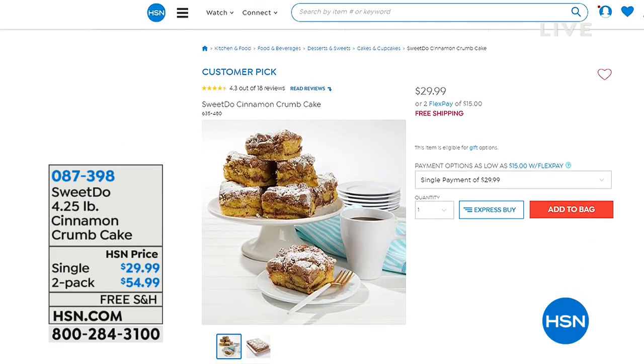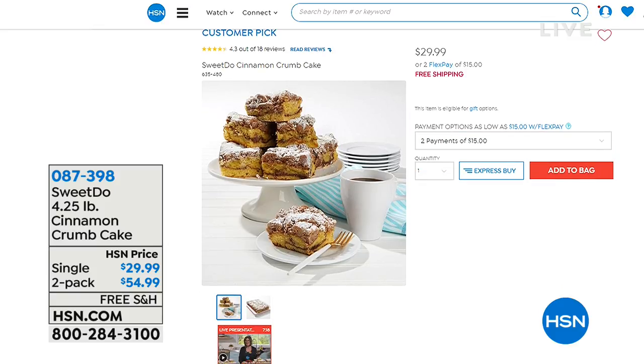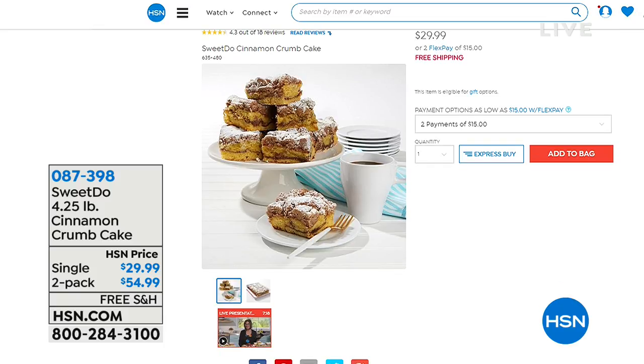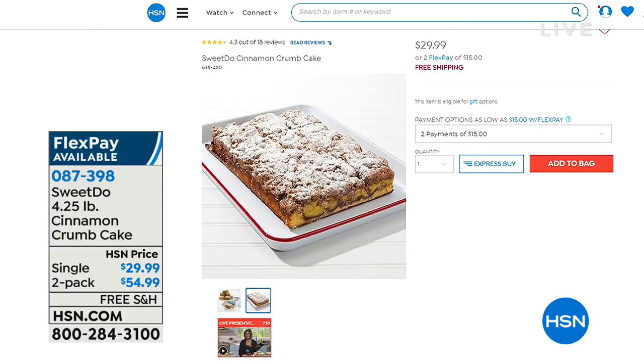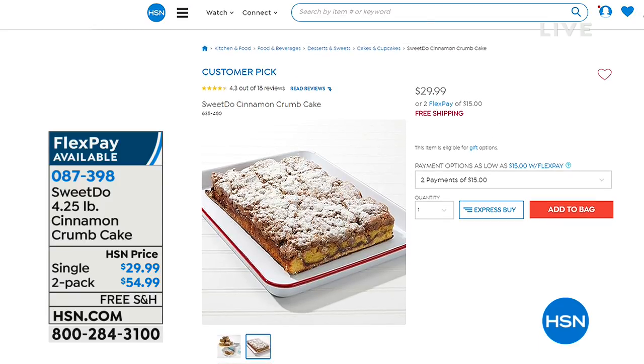On HSN.com you can also check out the Sweet Dew cinnamon crumb cake. It can stay in the freezer for three months, though I don't think it will last that long once you taste it. You can get the four-and-a-quarter pound single or a two-pack. If you're not a baker and would rather buy something that tastes amazing, check that out on HSN.com.